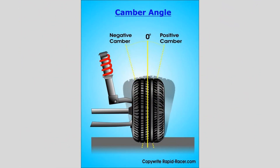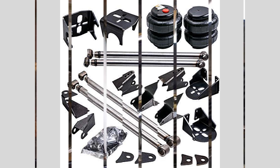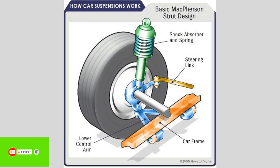Springs are a fundamental part of the suspension system, supporting the weight of the vehicle and compressing to absorb bumps and unevenness in the road. Shock absorbers, or dampers, help control the spring's oscillations, preventing the car from bouncing excessively.